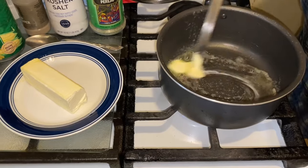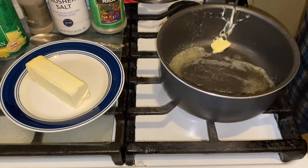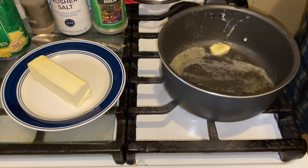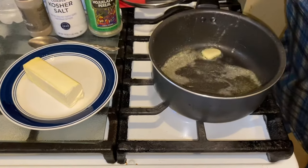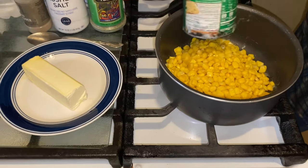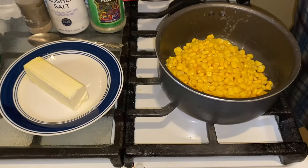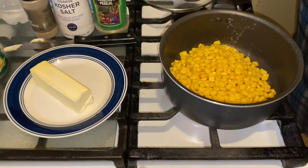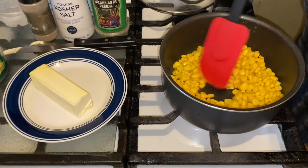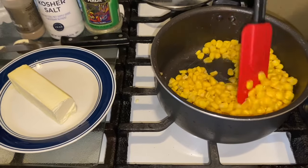So you want to melt those two teaspoons of butter. Make sure you clean your canned corn off on the top of that lid, and voila — into your pot. What you want to do is let this cook for about 10 minutes, no more than that.